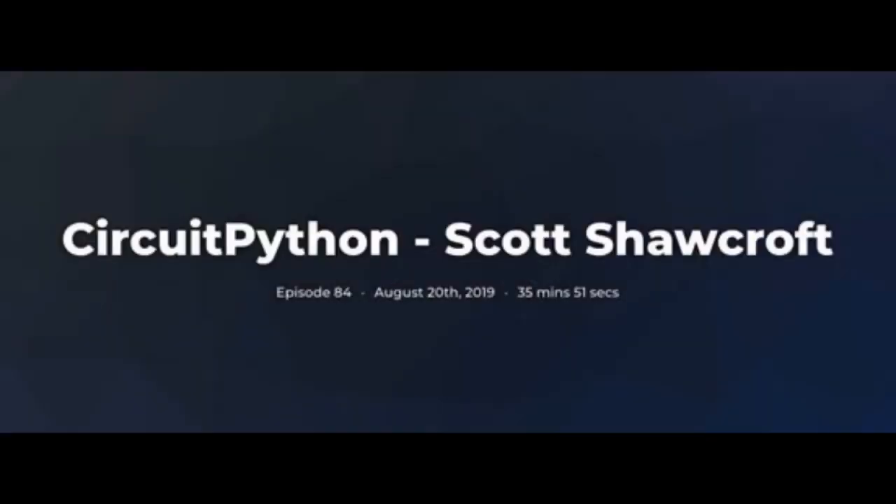Scott was on a podcast — we posted that in the newsletter. You can listen to the whole thing; it's about 35 minutes. It's Testing Code, Python Testing and Development episode 84, CircuitPython with Scott Shawcroft. It talks about CircuitPython, all the testing, all of the things that go into CircuitPython, Blinka — the library that allows you to use CircuitPython APIs for non-CircuitPython environments such as CPython, Linux, and MicroPython, including Raspberry Pi — all that and more.